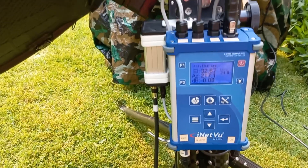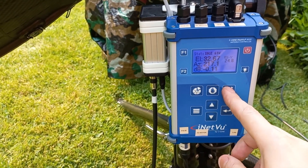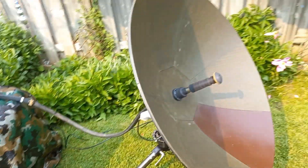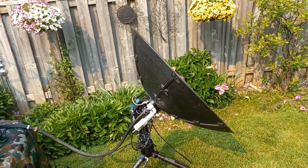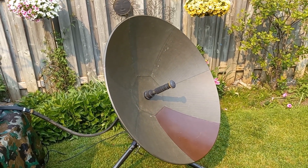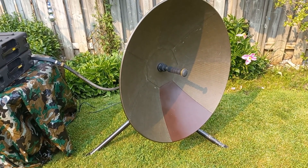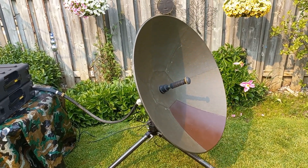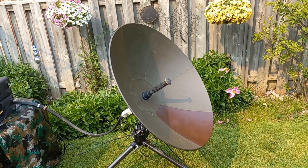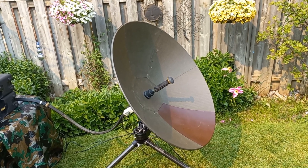Everything is controlled over here on the controller. Let's find the satellite again — the antenna is going to go into auto-acquire mode and look for that 61-degree satellite. There she is — it fine-tunes at the end. We're precisely locked now to the satellite at 61 degrees.